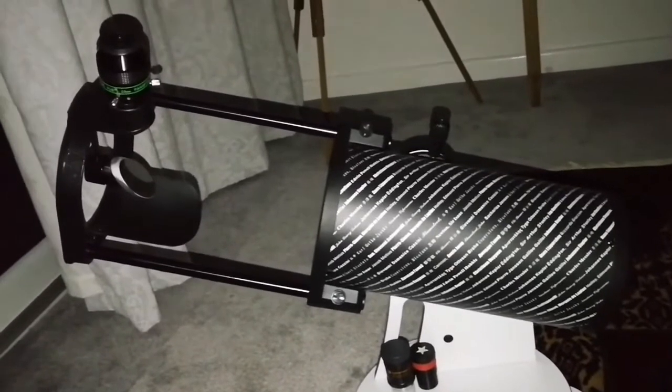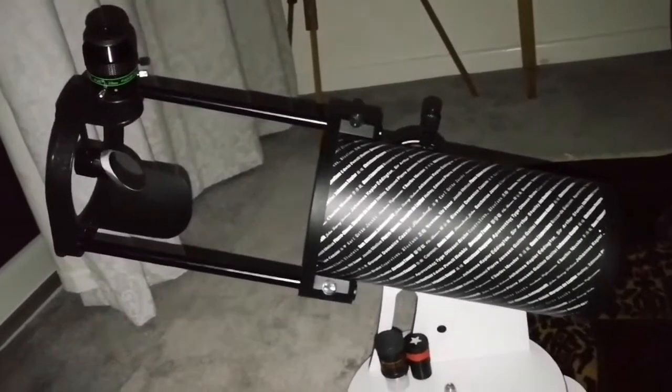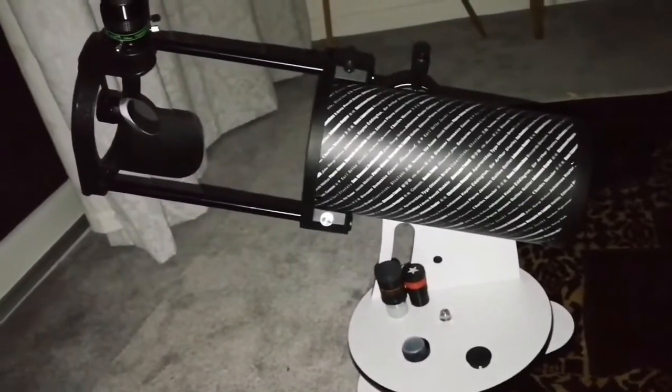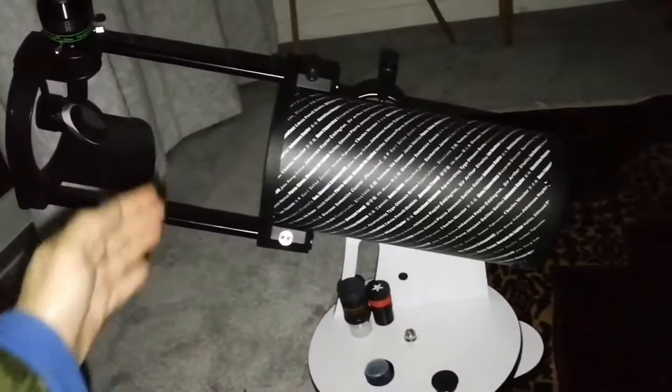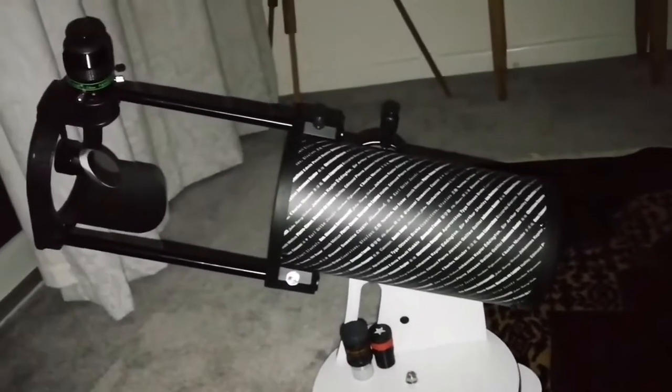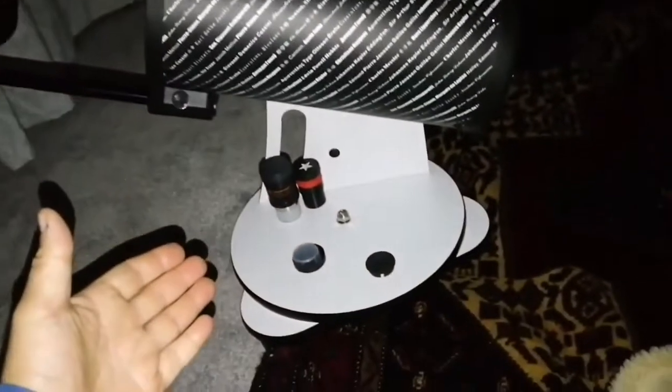This is the Skywatcher Heritage 130P flex tube telescope. It's a Dobsonian kind of telescope, but it's folding — it practically retracts and becomes smaller. I'm sitting on a carpet and gazing at Vega in the constellation Lyra.